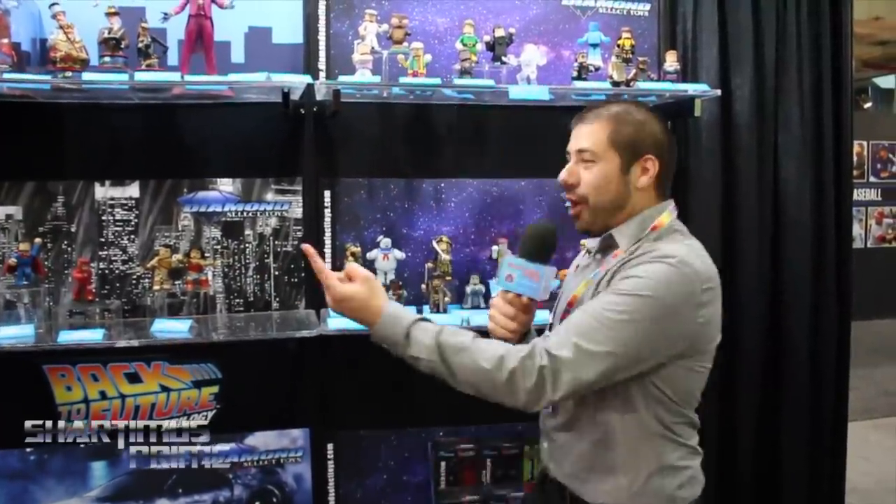Shardimus Prime here with ToynewsEye.com at New York Toy Fair 2017 at the Diamond Select booth with the one and only Zach Oates! Having a great time at New York Toy Fair this year and excited to see all the stuff you guys have here at the Diamond Select booth. We're standing in front of a plethora of Vinimates.